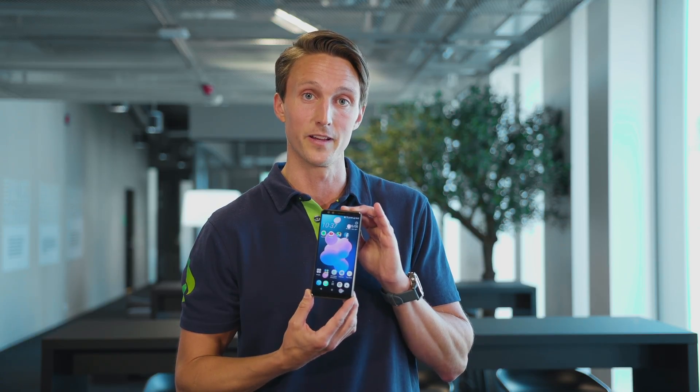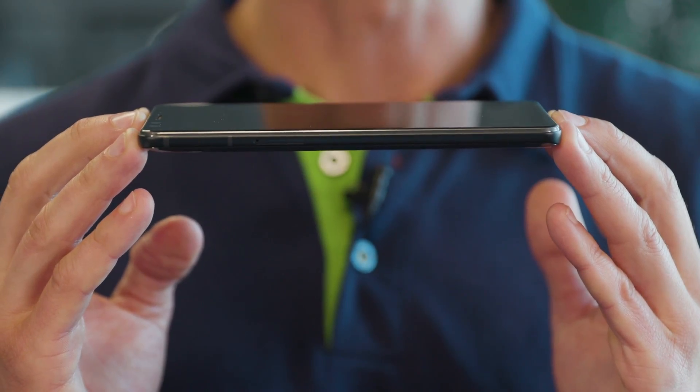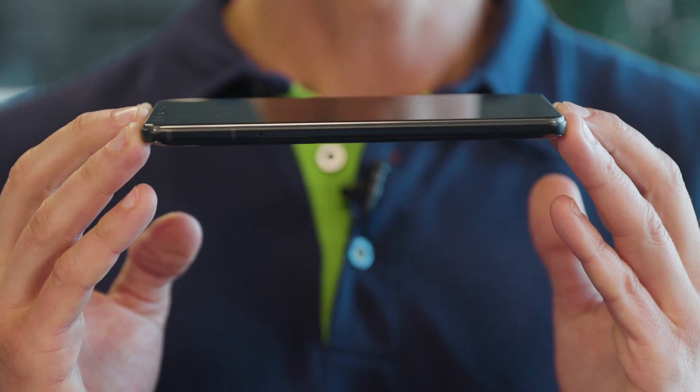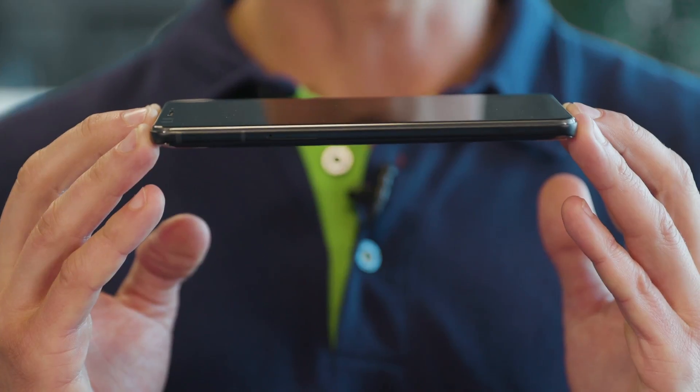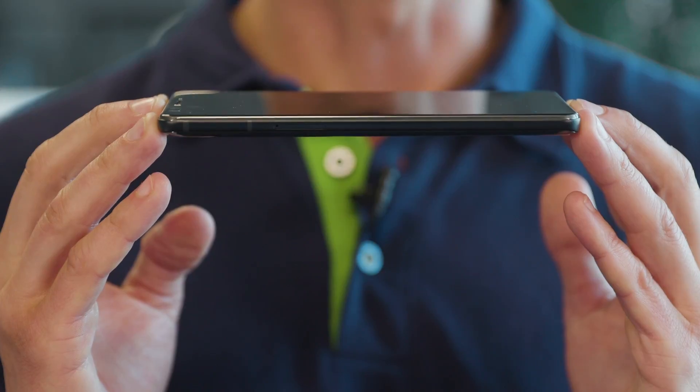But if you want Quick Charge 4.0, you'll have to buy a separate charger. As I mentioned earlier, we were going to talk about the edges on this phone. HTC is calling it Live on the Edge in their launch campaign — so what's all that about? Let's explore.